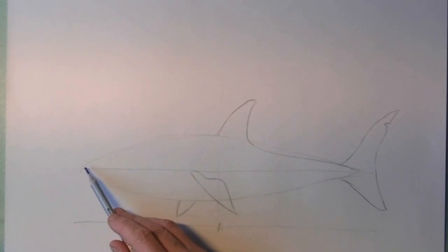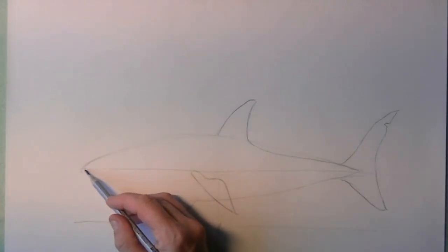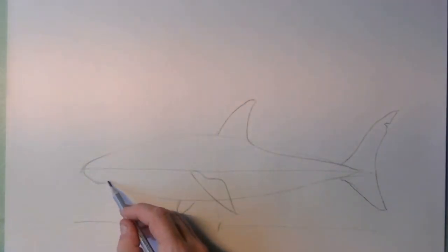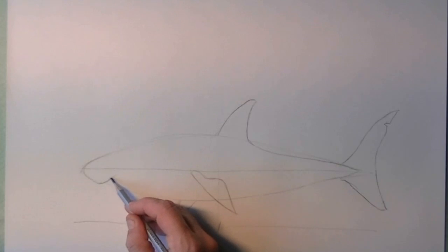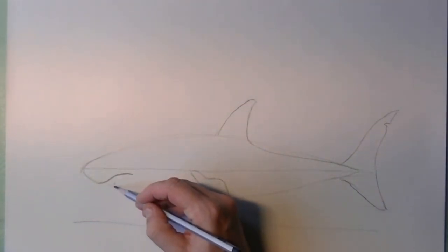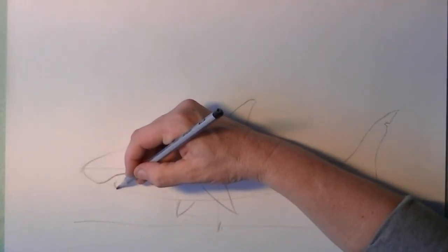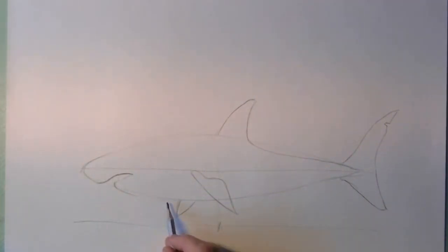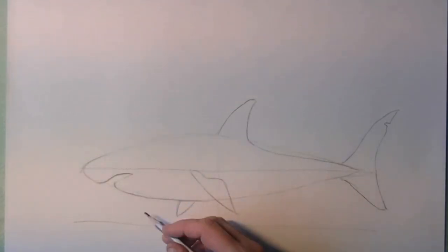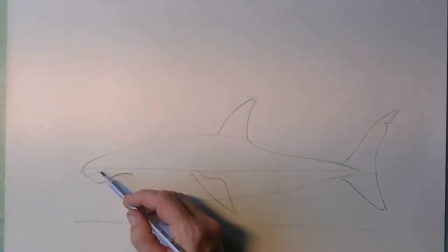Now we can go to the tip of the nose. The nose of the shark is kind of sharp, and from this tip of the nose I make an S-like line, and then you can see the mouth coming out. The lower jaw goes slowly and fluidly into the belly line.